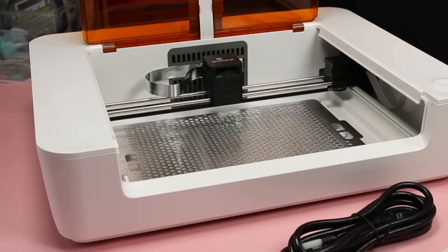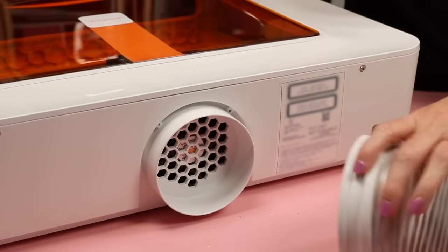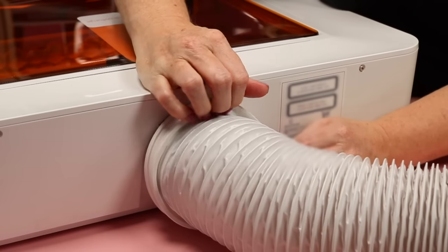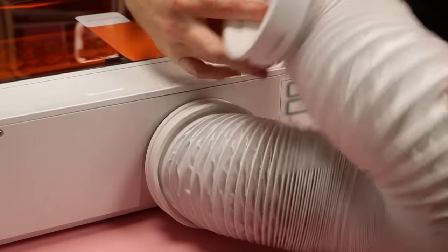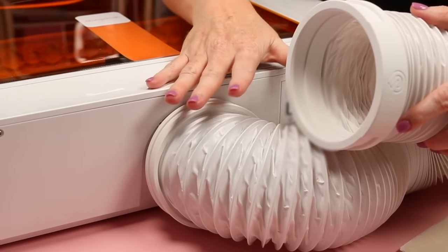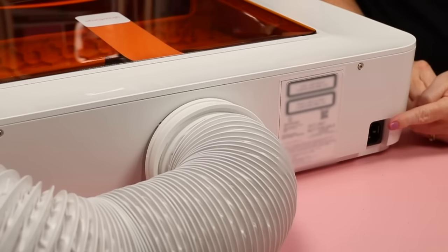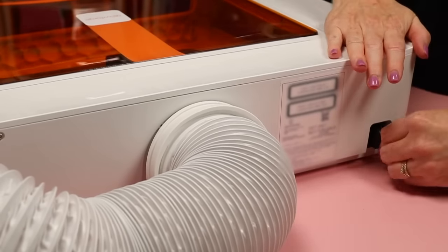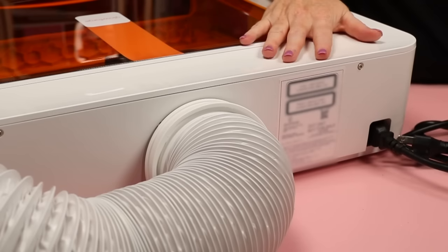Now the Glowforge Spark is ready to go. Turn the machine around to the back and add the tube for the air filter — it's always important to maintain proper ventilation when operating a laser. Make sure the tube is on the machine tightly. The opposite end connects to the Glowforge personal air filter or goes out the window. The power cord goes into the side and plugs into the wall.